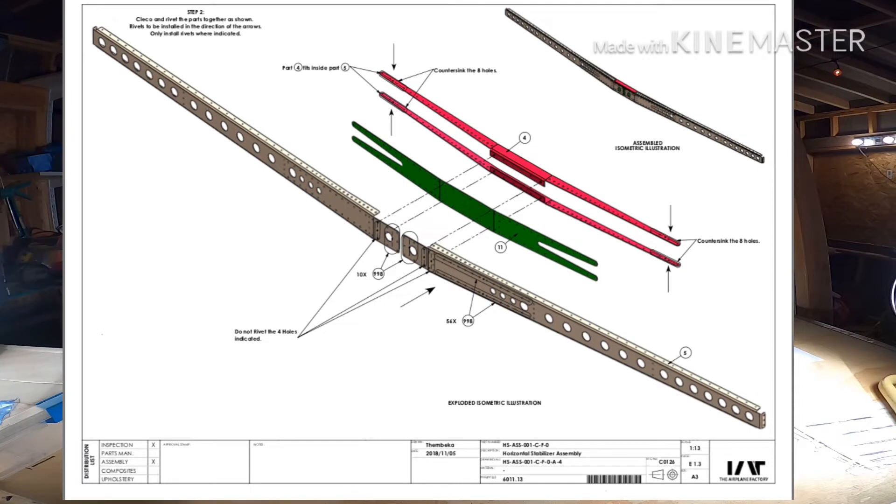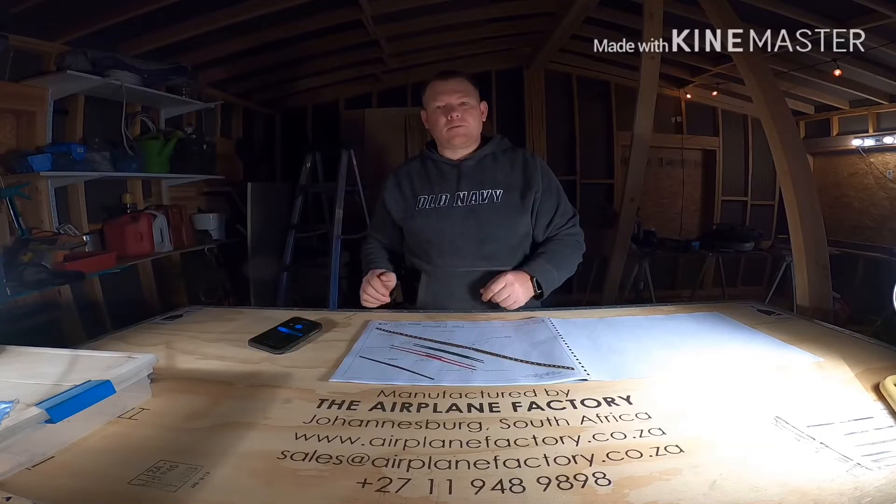It says cleco and rivet the parts together as shown. Rivets to be installed in the direction of the arrows. It looks like we've got the horizontal spar channel — this is all the front spar — the horizontal stab plate, and the center angle. So we're going to go ahead and cleco those together and then rivet them.